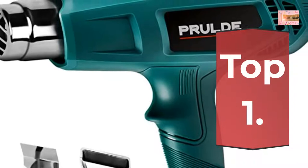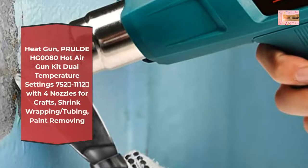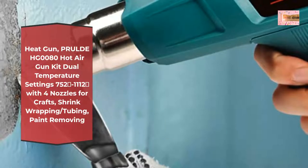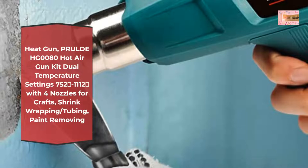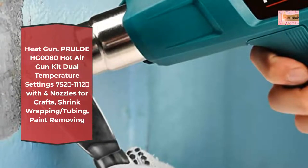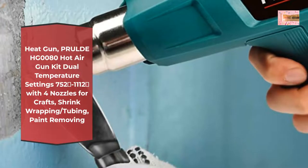Number 1: Prid HG0080 Hot Air Gun Kit, Dual Temperature Settings — 752°F and 1112°F — with 4 nozzles for crafts, shrink wrapping/tubing, and paint removing. ETL certification of heat gun conforms to UL STD 499 for North America usage. Working time over 600 hours at max temperature.